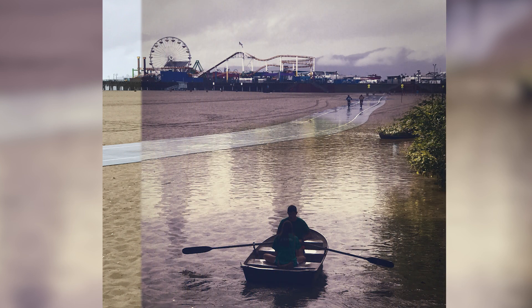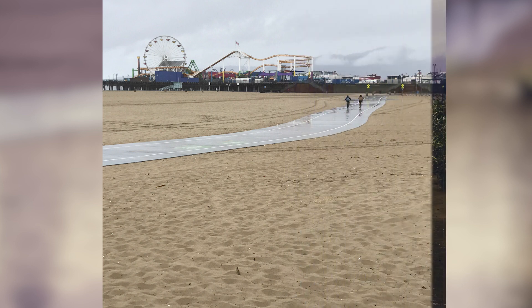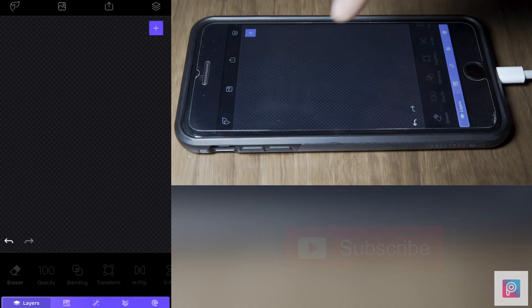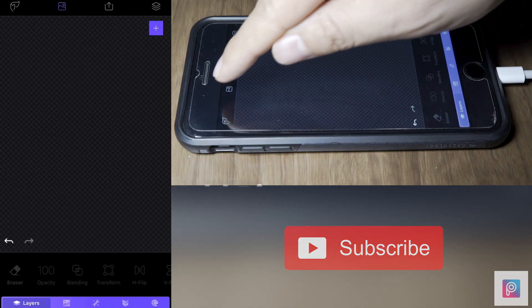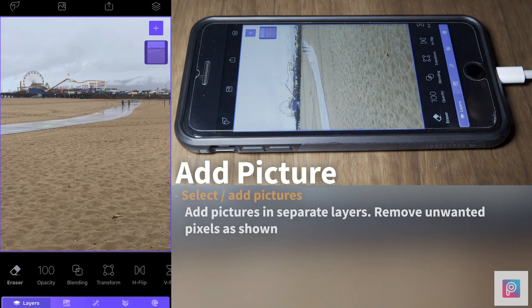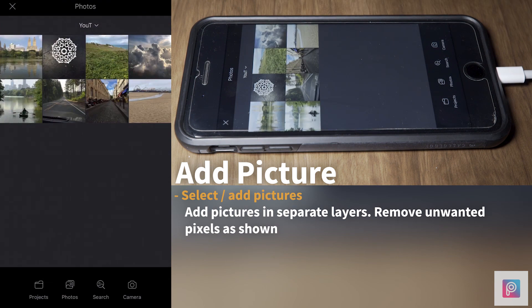Today's tutorial is about the new application Photofox and working with layers. We're going to add a picture as our base picture. Step number two, we're going to add a new picture on top of this one to create a composite.